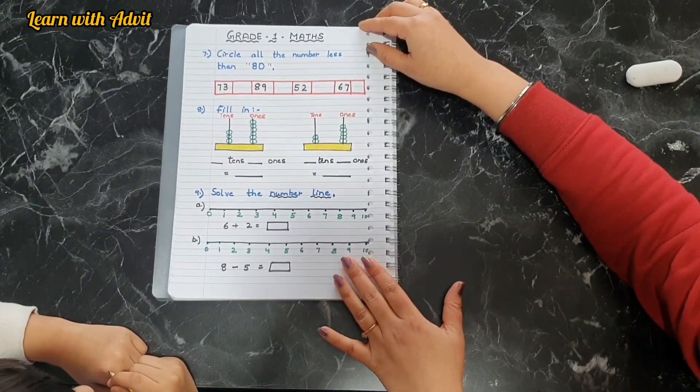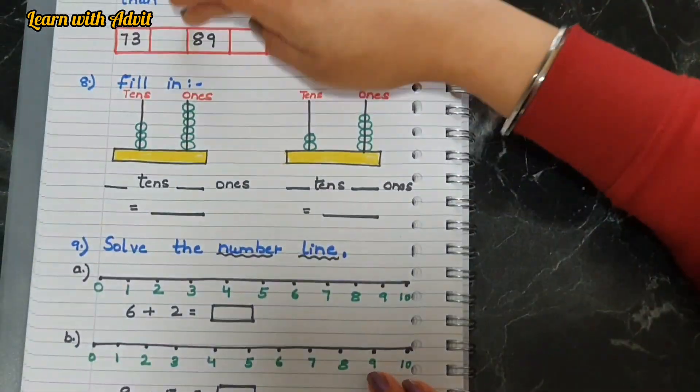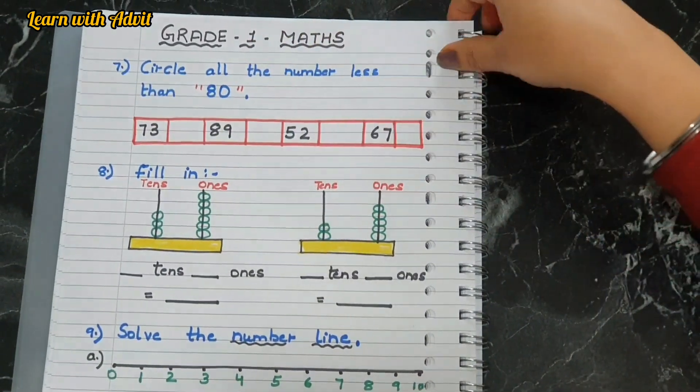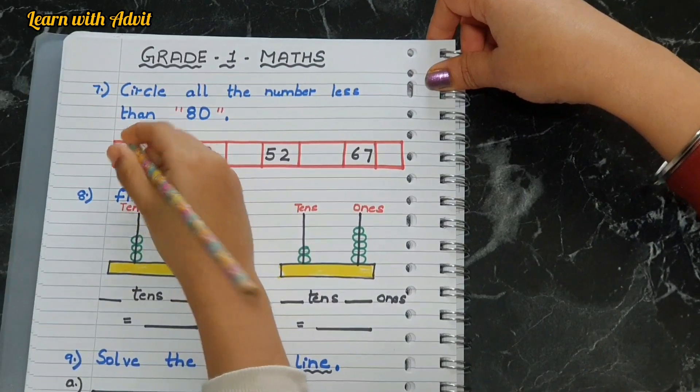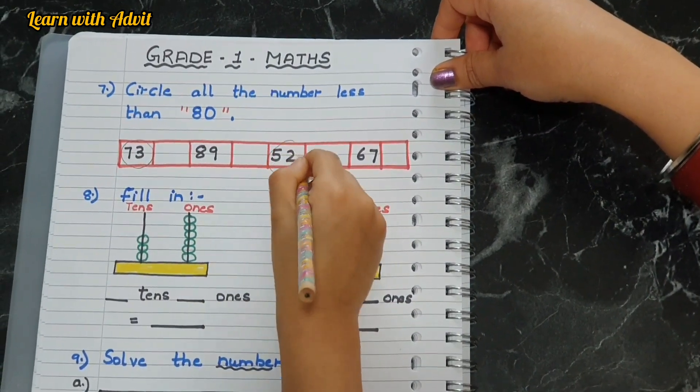Here, what you have to do is circle all the numbers less than eighty. There are some numbers — circle the number less than eighty. Seventy-three — yes. Fifty-two — yes, very good.